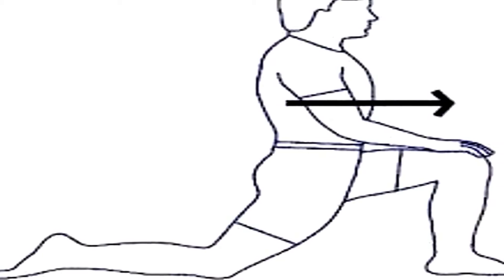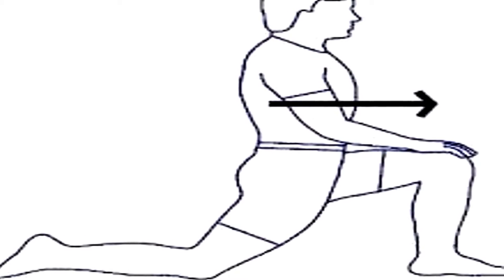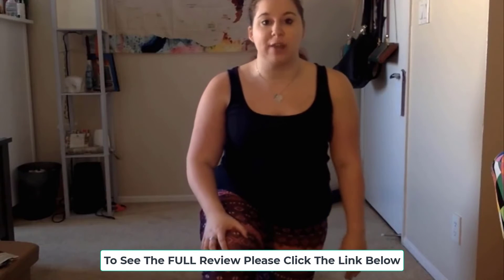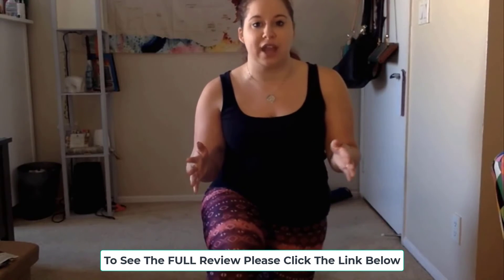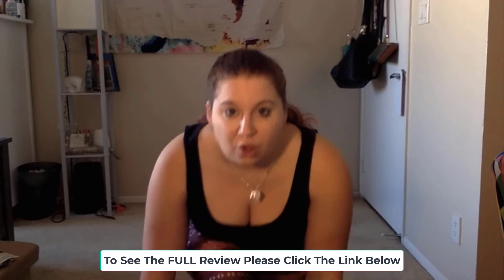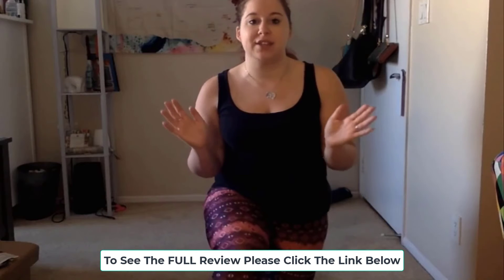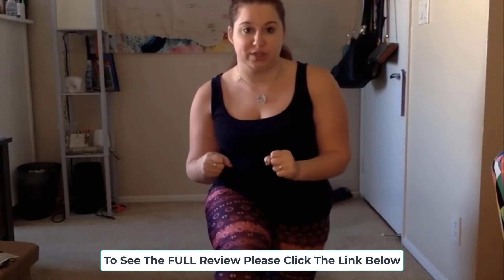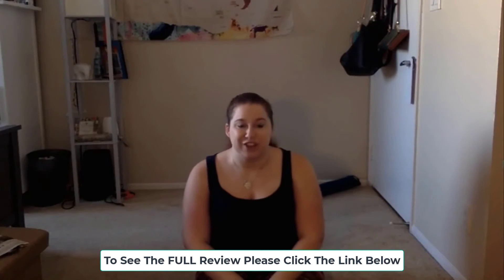The second one is a simple lunge stretch. Position yourself with one leg forward, resting on the knee of the back leg, and gently lower your hips downwards and forwards and hold that position. Hold for about 30 seconds, then switch sides so you can do each leg twice to really loosen those hip flexors.